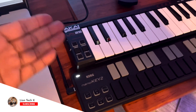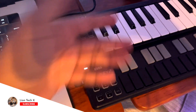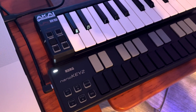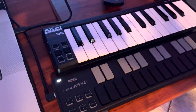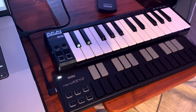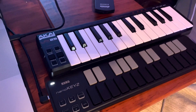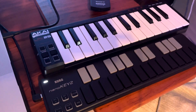The only thing the Akai has over the Korg in my opinion is the built-in arpeggiator — that's it. Supposedly you can do some other stuff with programs, but I can't tell you the last time I really dove into a MIDI keyboard like that. I mainly mess around with the VST, so I'm definitely going with the Korg.